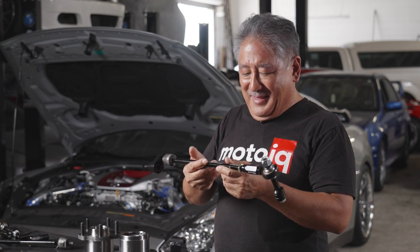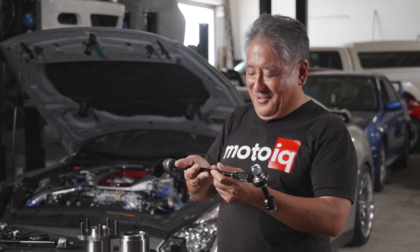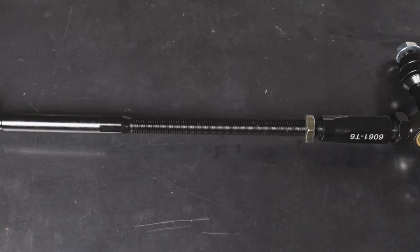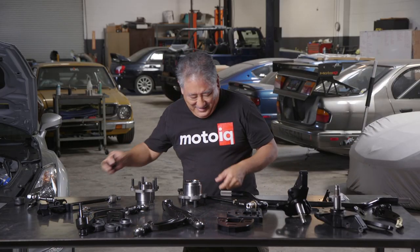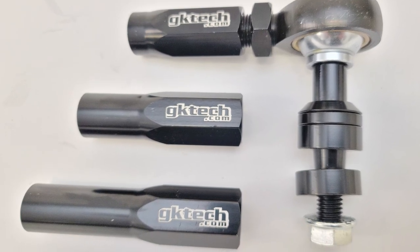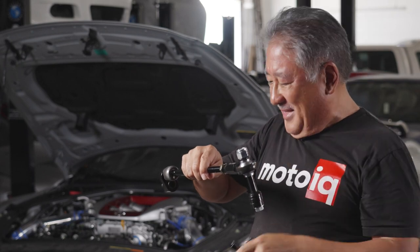A wider track helps you get the negative camber you want without having a weird steering axis, and it gives you more room for angle. Inevitably you usually run out of tie rod adjustment. The GK Tech tie rod is threaded all the way down — it has a lot more threaded area so you can adjust fore and aft. What's really cool about their kit is they come with three different lengths of adjusters. The short one is on the tie rod, but there's a medium length and a long one. So for any combination of angle, track width, and whatever else you can think of, the GK Tech tie rod kit comes with the things to deal with that.